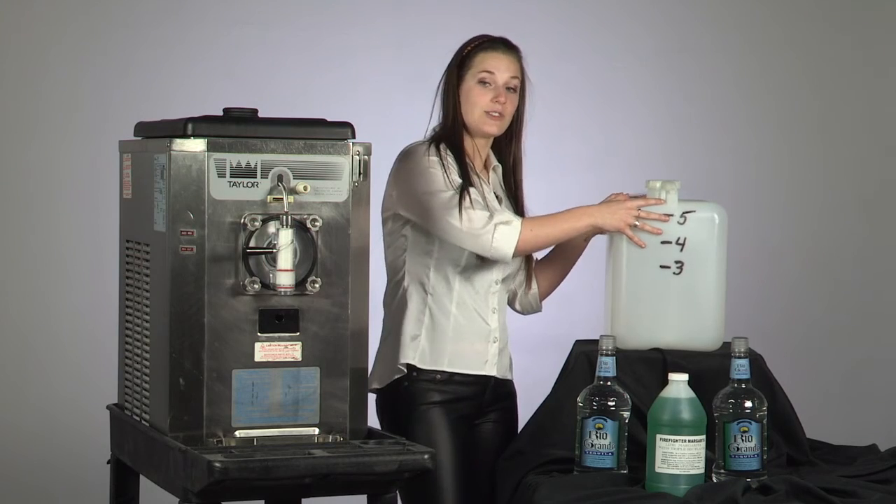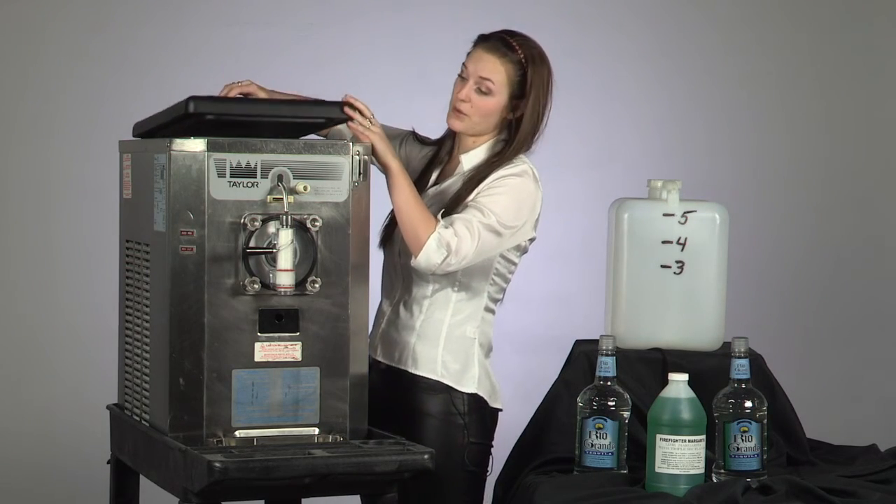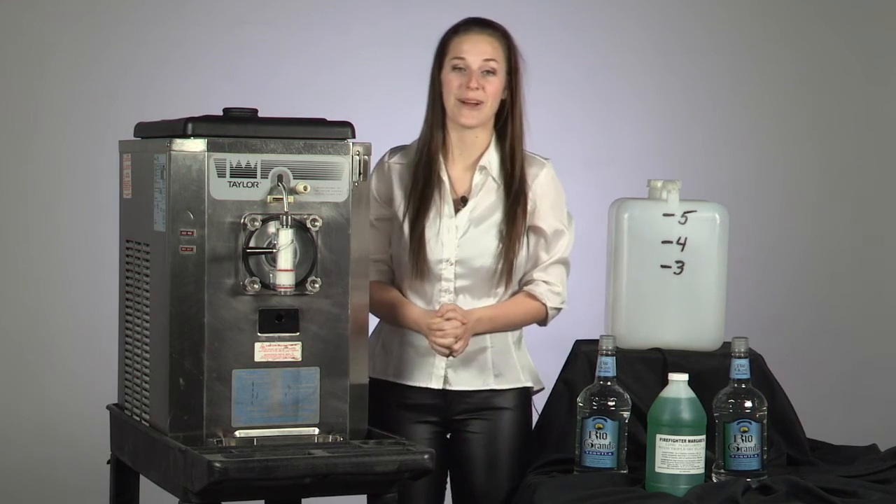Step two is to take everything that is in this jug and pour it into the top of the machine. Step three is to close the top of the machine and turn it to auto. Your drinks will be frozen in about 10 minutes.